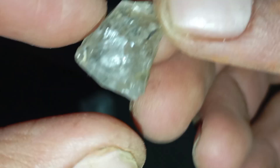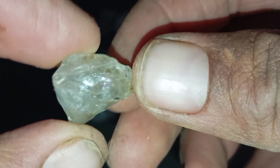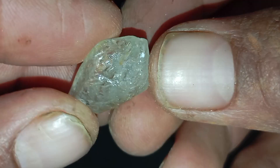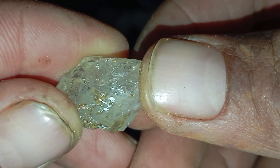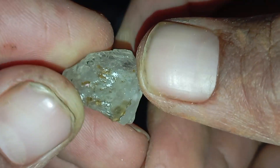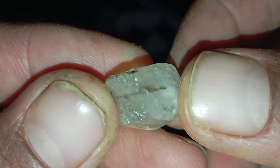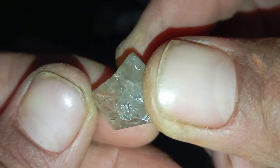Tip 1: Visual Inspection. A real rough diamond does not look shiny or perfect like a polished gem. Look for a natural shape — rough diamonds usually have sharp edges and irregular crystal forms, often octahedral or cubic. Real diamonds often have a greasy or oily surface, not glassy. Rounded edges often indicate quartz or glass. If the stone looks too smooth or too perfect, it is likely fake.